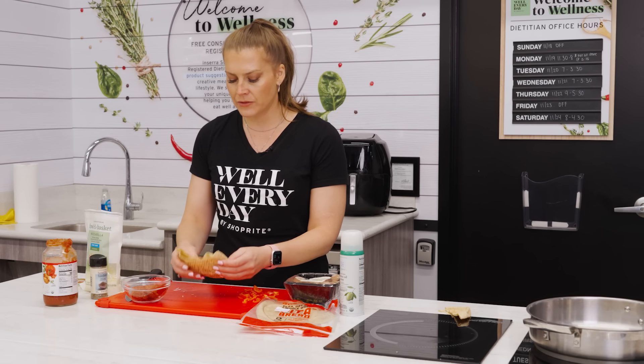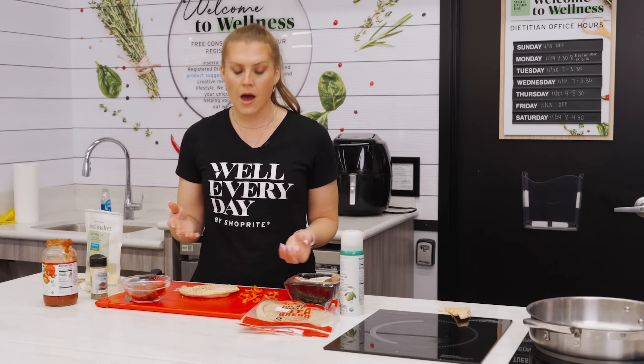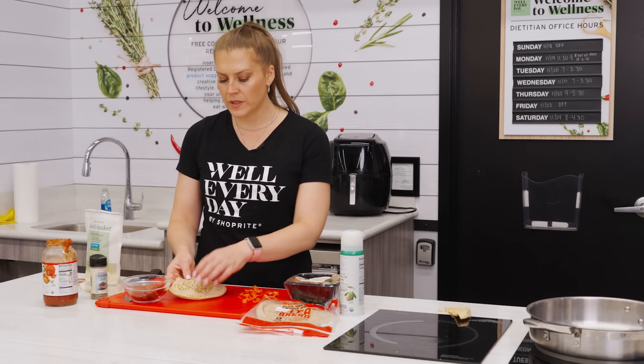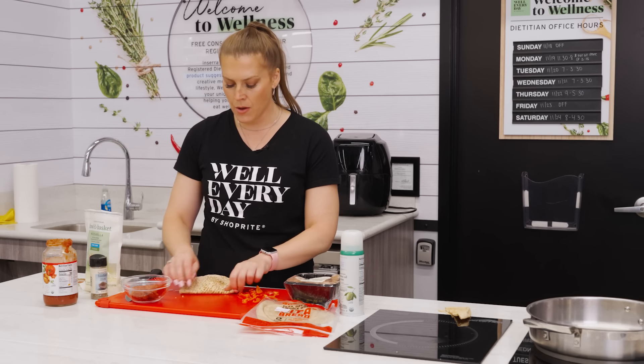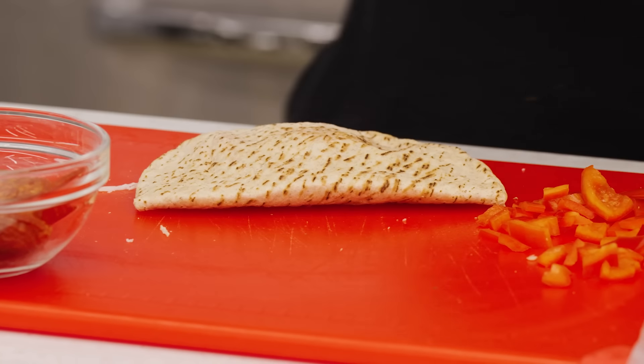It's really fun, and then we're going to flatten it out into our pocket shape. On the ShopRite.com recipe, these are pita panini pizzas, so you can use a grill press pan or a panini press for preparation. Or if you want, you can put it in the air fryer — three minutes in the air fryer and these are ready to go. I like to fold the edge underneath so it stays closed.